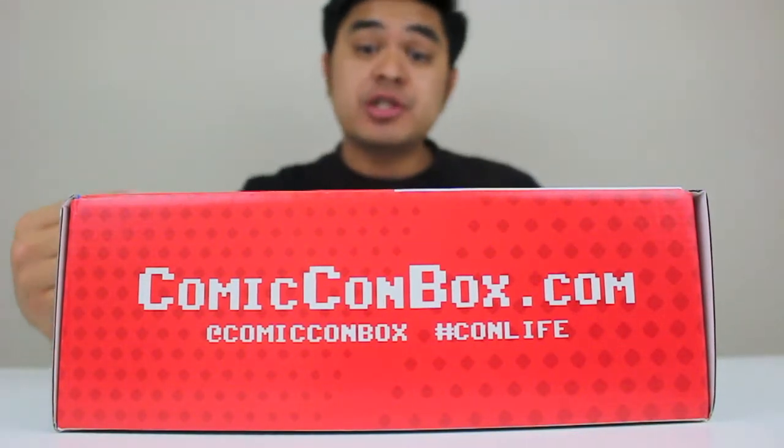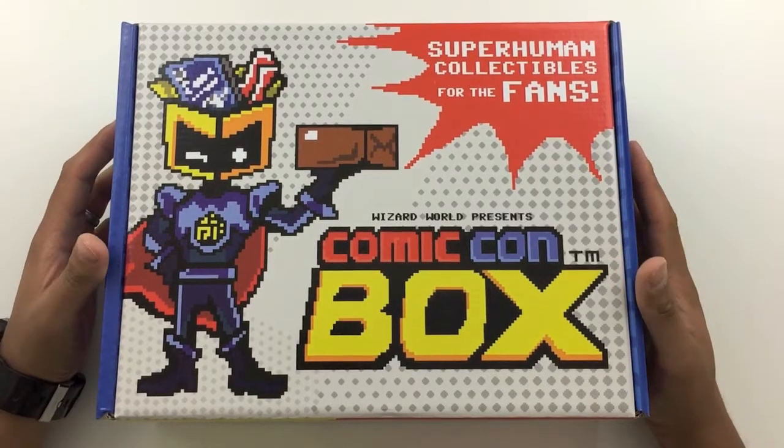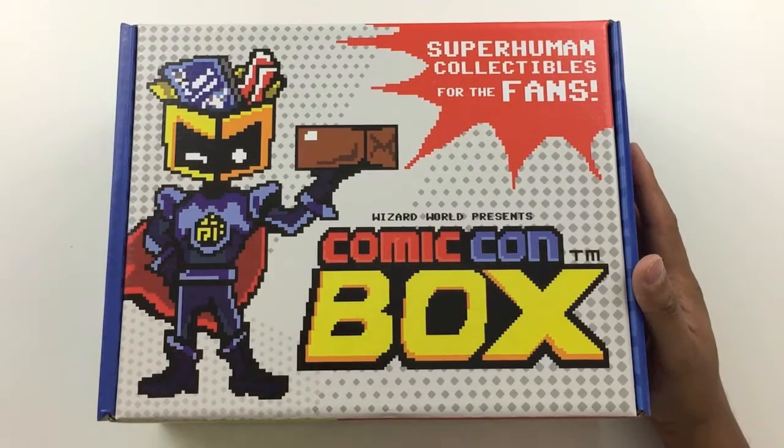What's going on everyone? My name is Josh and you're watching 5 in the Side. Today we're going to unbox one of these Wizard World Comic Con boxes. It's another subscription-based box made by the folks over there at Wizard World.